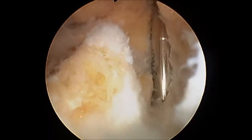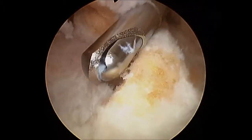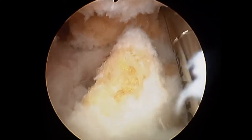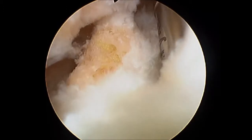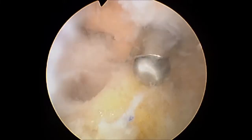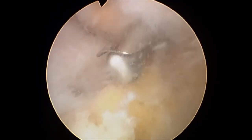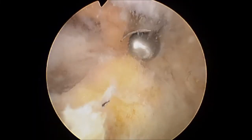Finally, the extent of the talar osteophyte is appreciated again on all sides. A 4 mm round burr is then used to gradually decompress the osteophyte to the normal dorsal level of the talonavicular joint to relieve anterior ankle impingement.